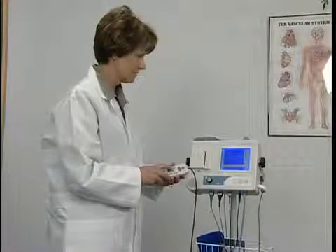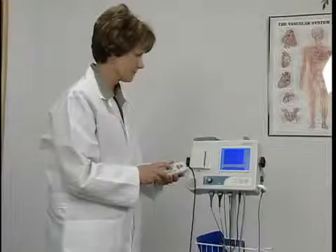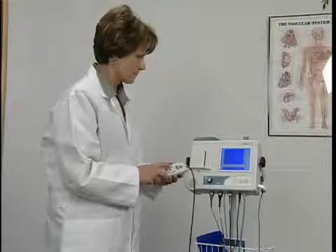The system operates from either its internal battery pack or from an external power supply. For first time use, allow the system to charge for at least one hour prior to operating from the battery.